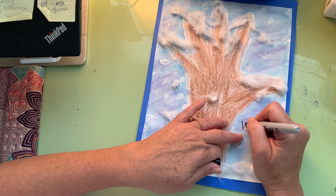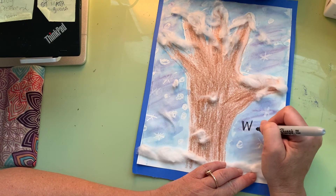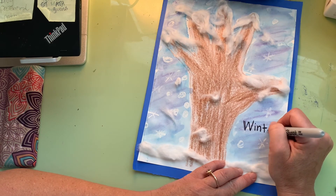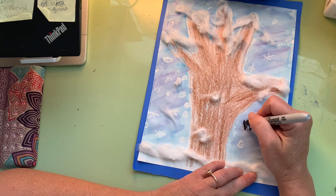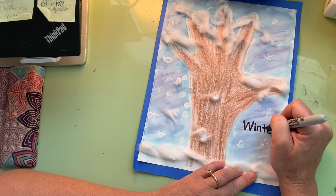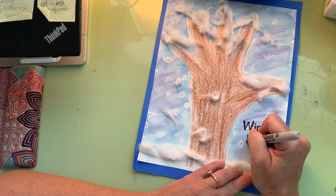Winter — W, '-in' word family, winter, T-E-R makes the '-ter' sound, winter. I can make that bold. Especially if you have a pencil and it looks a little light, you can trace over it to make it bolder. Then write 'tree' in your best handwriting: T-R-E-E.